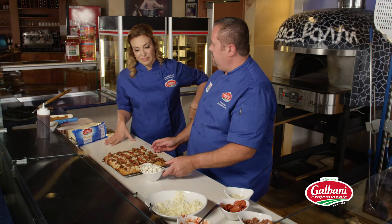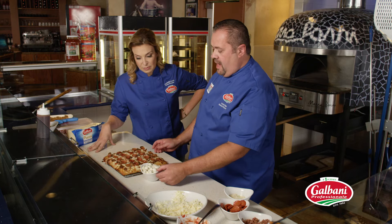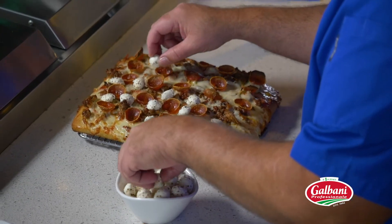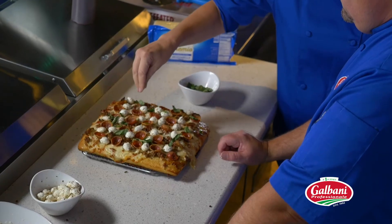We have some seasoned Galbani fresh mozzarella pearls. Are these pre-seasoned or did you season them yourself? I pre-seasoned them with salt, pepper, oregano. So I'm just gonna stuff these inside just to get some color. That's basil, and we're just gonna very lightly put it on.